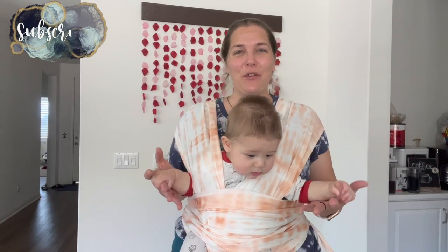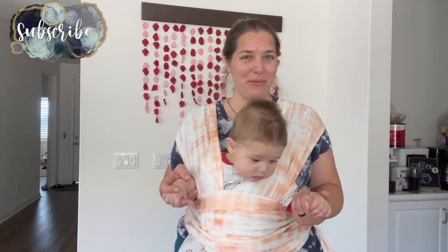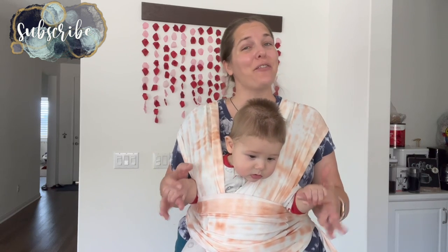Hey there, welcome back to Limabean Living. If you guys are new here, my name is Emily. Welcome to my little motherhood channel where I take care of all things mom.